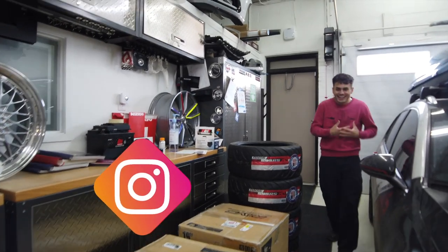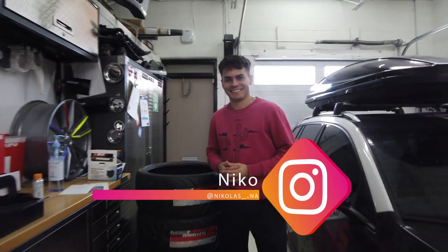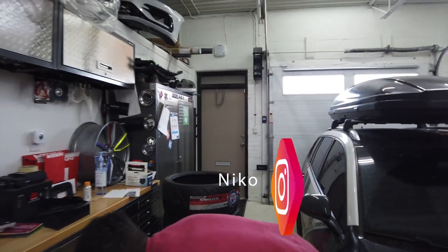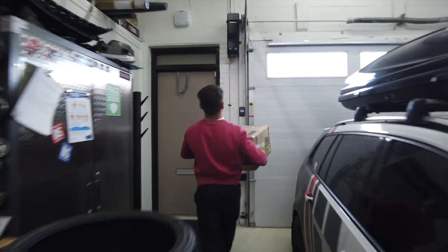We also need to get the hood PPF'd, so I'm going to look at doing that sometime later in the week. And hey — Nico's here! Speaking of Nico, he's picking up the tires and is going to be installing them onto the Rays. Nico, you're the guy, man — appreciate you!